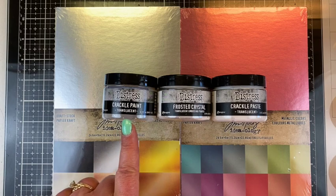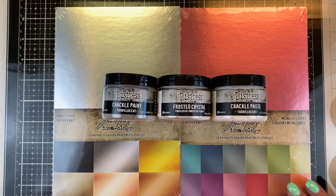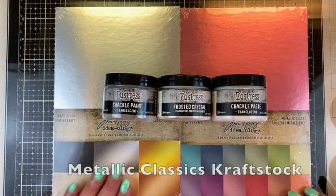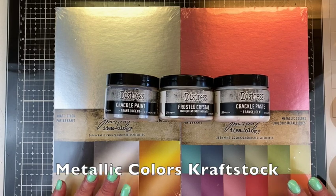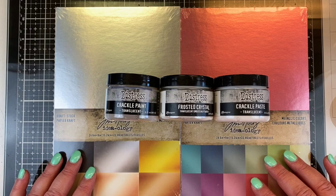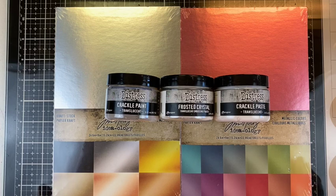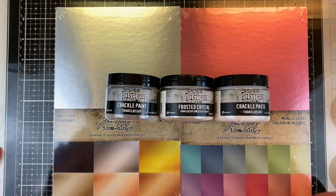I'm looking to pair these with the new craft stock paper that was released with Tim's Ideology line. There is the Metallic Classics craft stock pack and the Metallic Colors craft stock pack. I'm excited to see if they are the same as the ones that were in the paper pad or if they're a little bit different. I want to try some of these products on them and just see how they turn out.